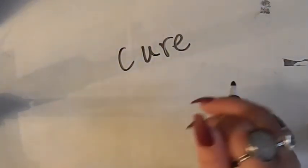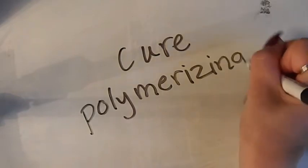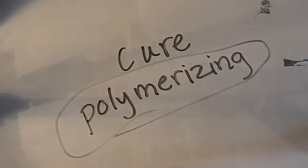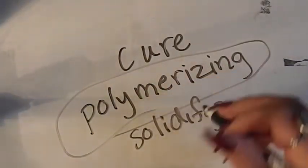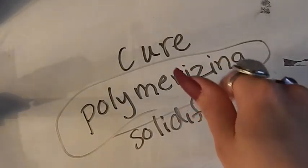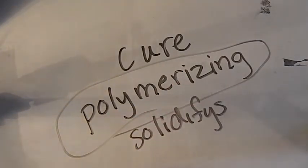People will tell you all different things about how an oil painting dries. Let's get rid of the word 'dry' — what's actually happening is polymerization. Oil paintings take hundreds of years to completely solidify and finish polymerizing.